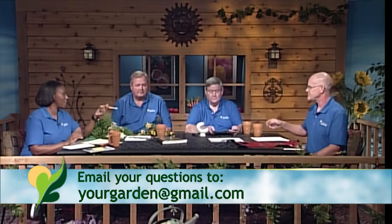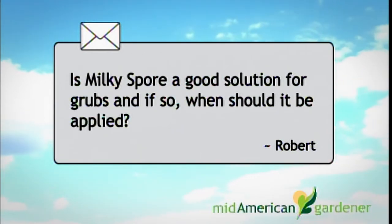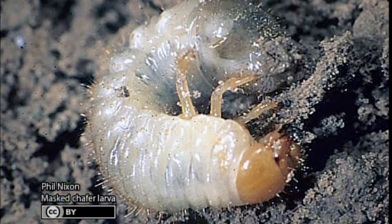Phil, the bug guy — it looks like you've got an email from a viewer. Robert Velez asks: is milky spore a good solution for grubs, and when should it be applied? Milky spore is a disease that will attack white grubs and has served its purpose for decades, but it's kind of lost its shine to a certain extent. In the early 2000s, we started noticing some problems with milky spore disease working well against white grubs.